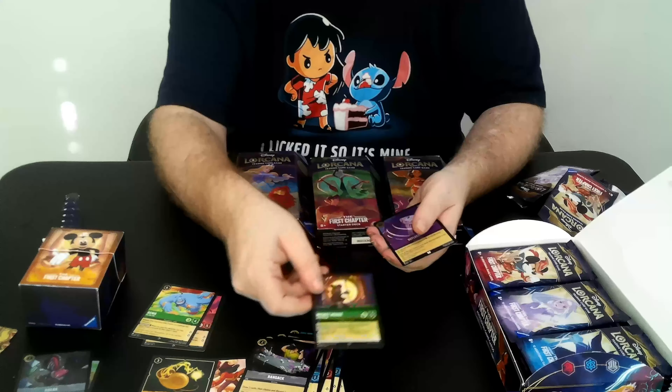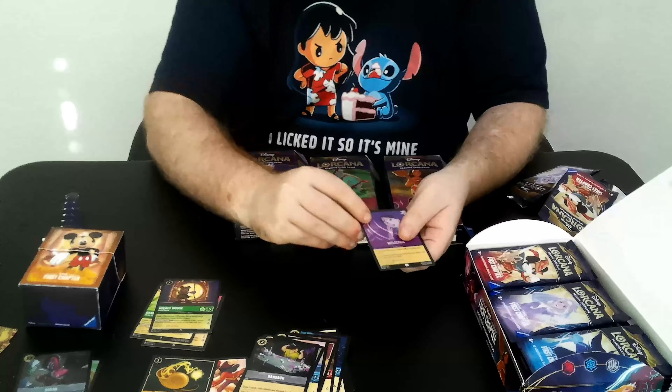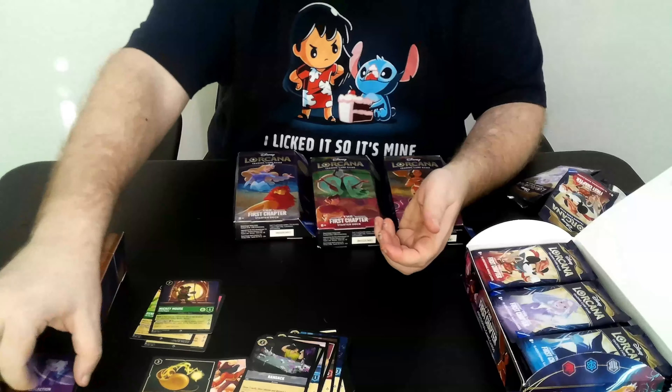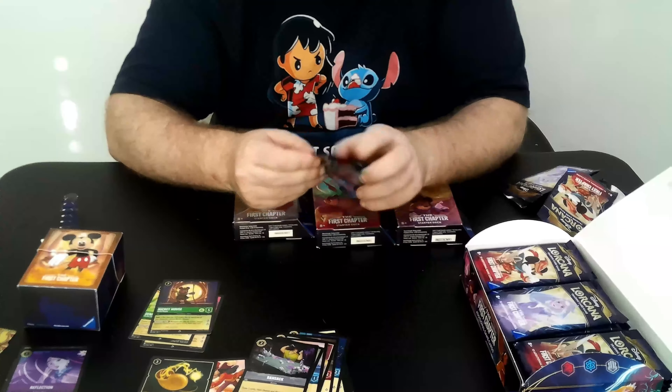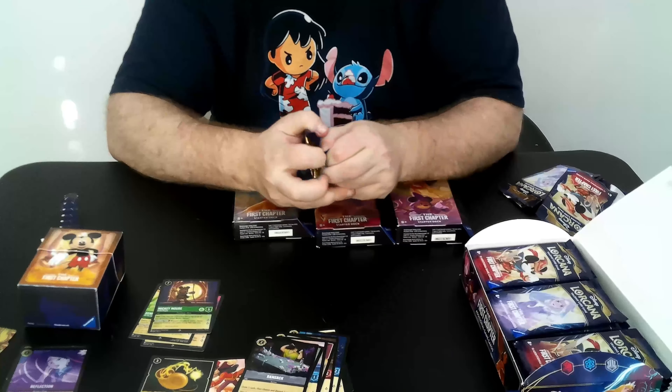Megara, Flounder, Sergeant Tibbs, Dinglehopper, Fire the Cannons, another Grandma Tallah, Cinderella, Ransack, Ursula's Necklace, and another Super — the Mickey Mouse for Green. Our foil is Reflections. A lot of these foilings are very nice; they put some glitter work into some of them, and we'll show that off as we get to them.